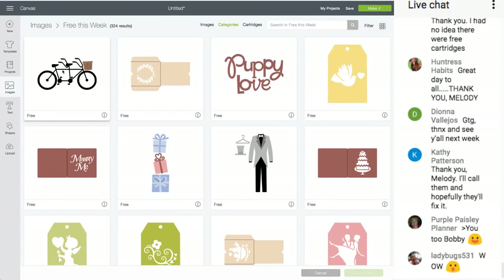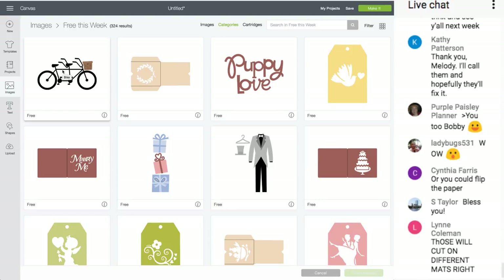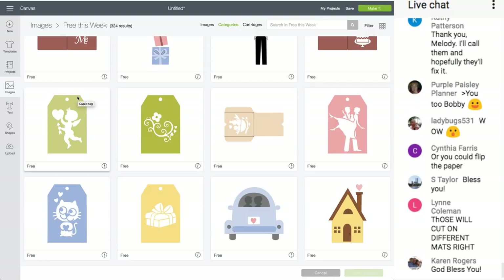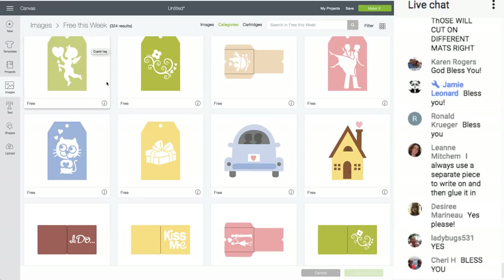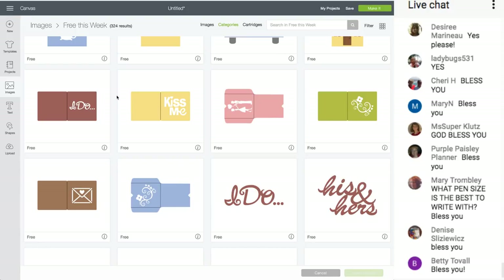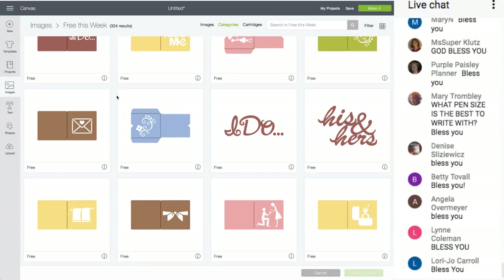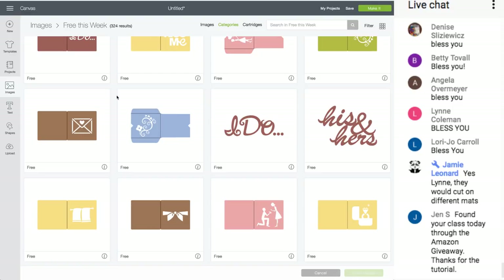Oh, a 'Marry Me' card — who's going to make that? Someone asked if the colors will cut on different mats. Each color will cut on a different mat. If colors are the same, they cut on the same mat. The best pen depends on your writing size: if small writing, use the fine point; if bigger writing, use the medium point.